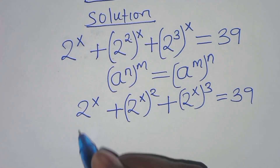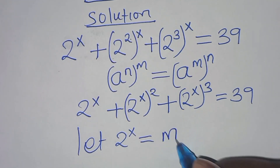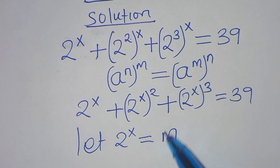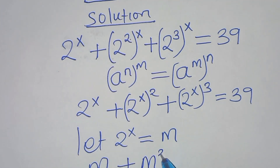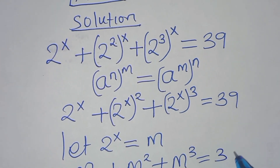The next step: let 2 to the power x be equal to m. Substituting, we have m plus m squared plus m to the power 3, and this is equal to 39.